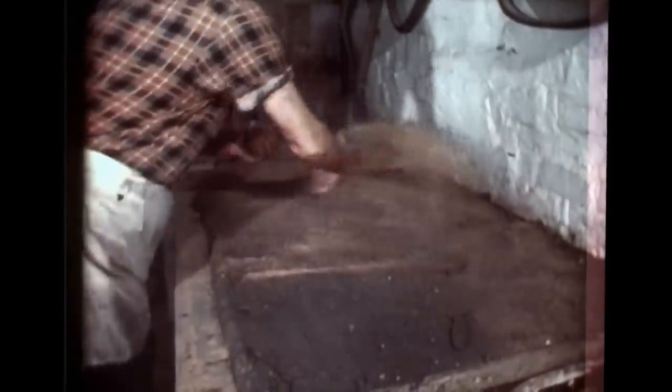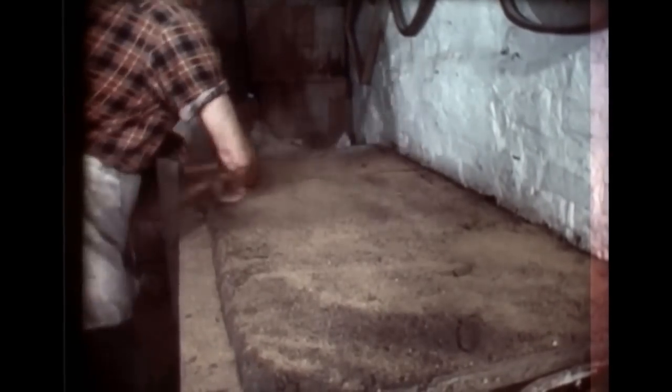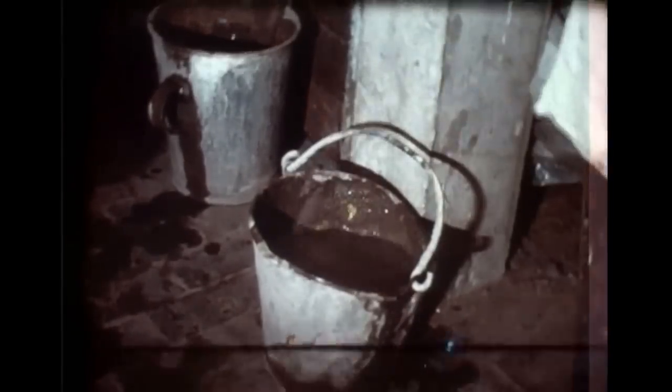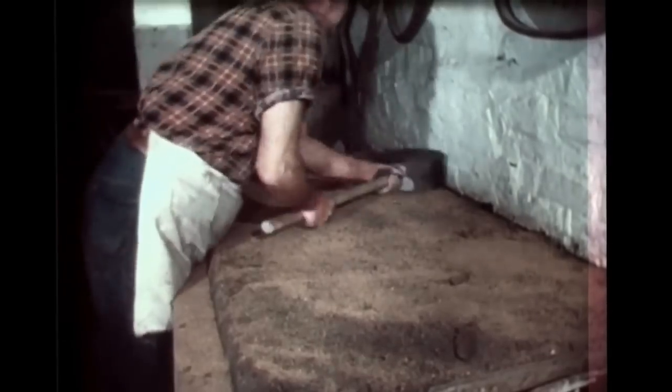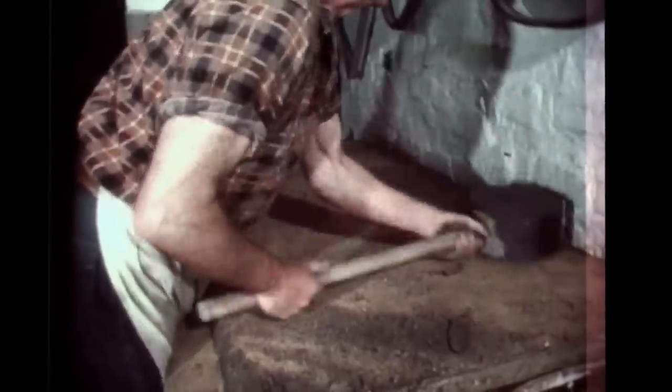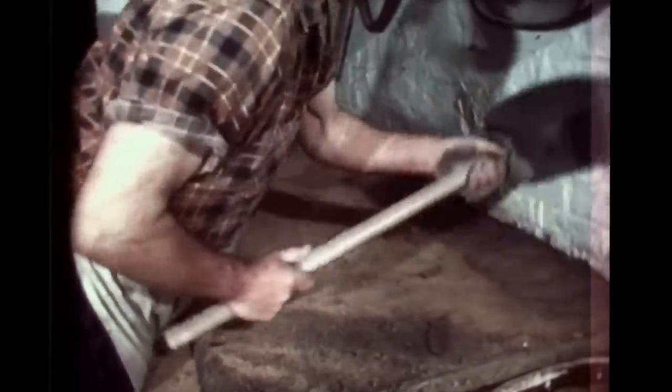Before you start moulding you scatter it with sawdust, and that helps it from sticking. These moulds that we use are made of oak and they have to be soaked in water, because if you don't soak them in water, when you're moulding the marl will stick to it.